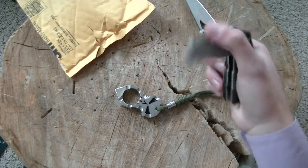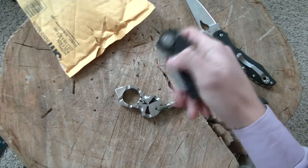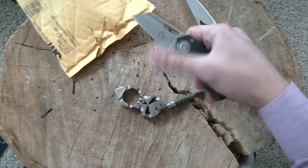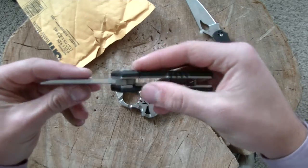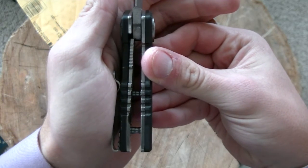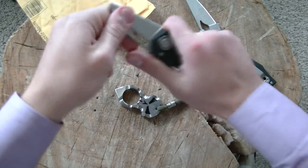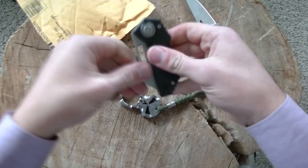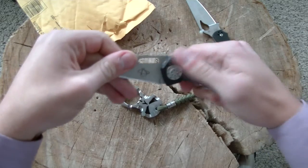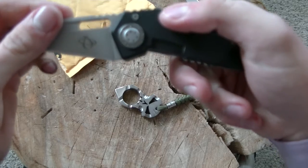First impressions of the Mantis Pit Boss: it is, as has been said many times, a very large blade. Got a little flick up in there, relatively weak detent. Very early lock-up on that liner lock. A little bit of play, but I imagine I could tighten it up because the pivot doesn't appear to be too tight right now.